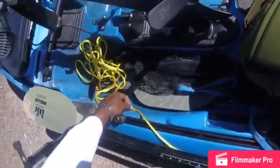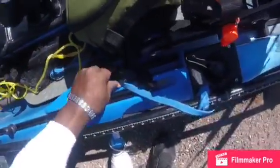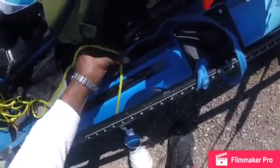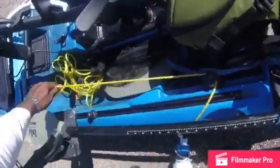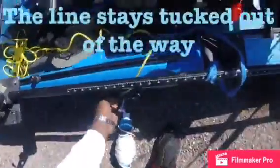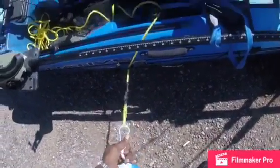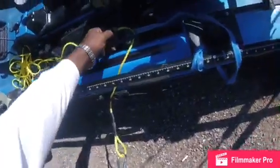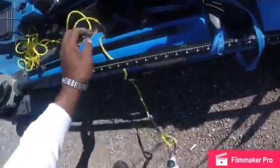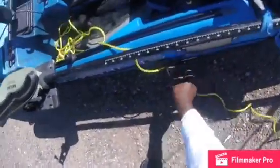I had a cleat — a zigzag cleat — but I lost it, so what I do is just wrap it around my seat like so, and it stays just like that. This line is long enough to run all the way to the back or all the way to the front. If a wave comes, this is my quick release — all I gotta do is let this out and this line runs all the way through, thereby releasing my anchor.